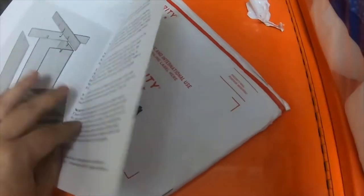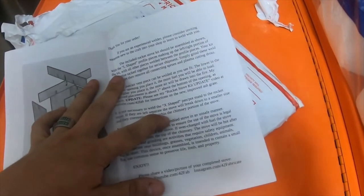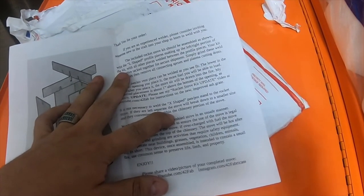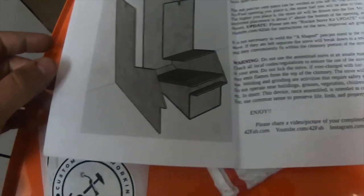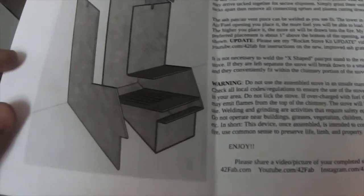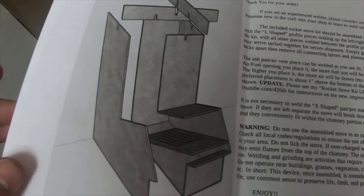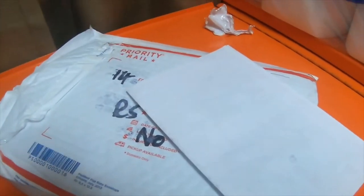What is this? He sent me a pocket stove that I can build. That's so cool. Thank you, 42 Fab. I was not expecting that — all I was expecting was the stickers. That is awesome. I might have to ask my dad if he wants to weld with me. My dad hasn't welded in a while. That is so cool.